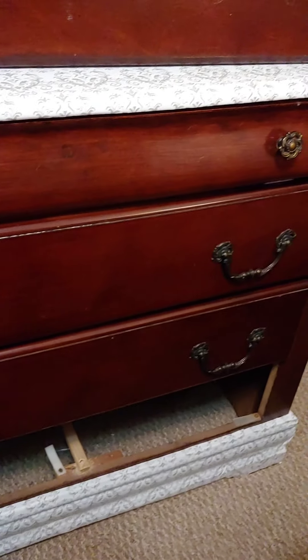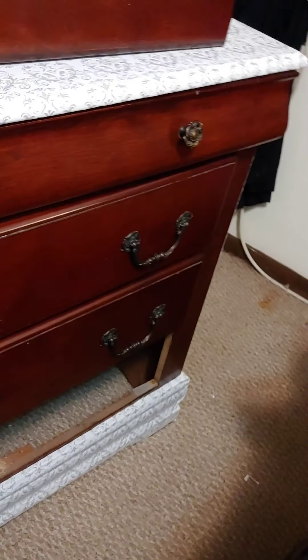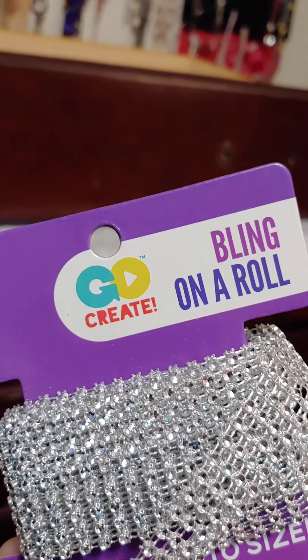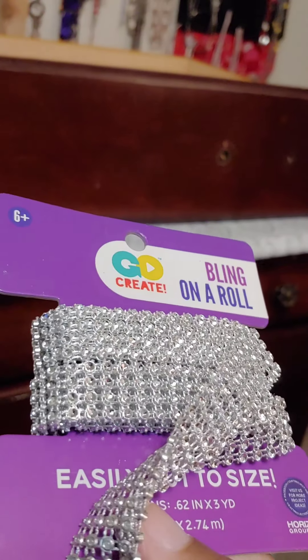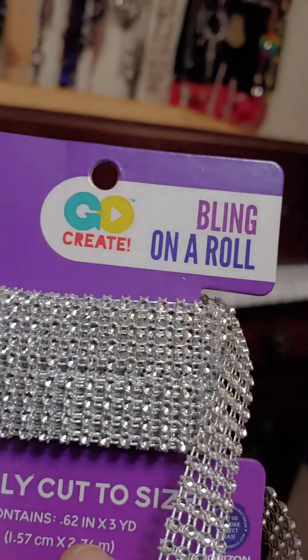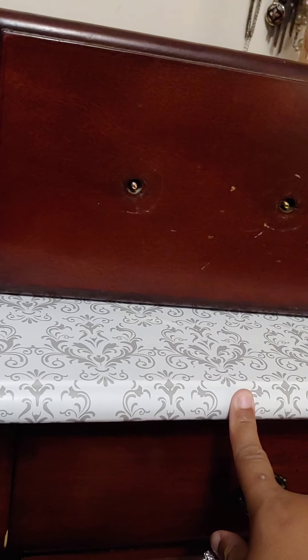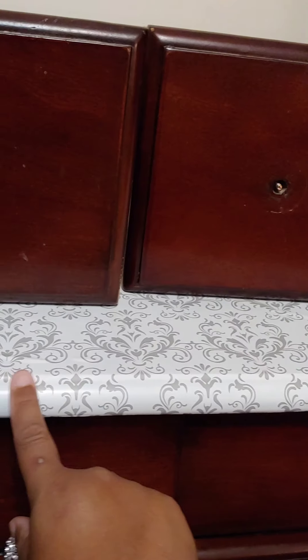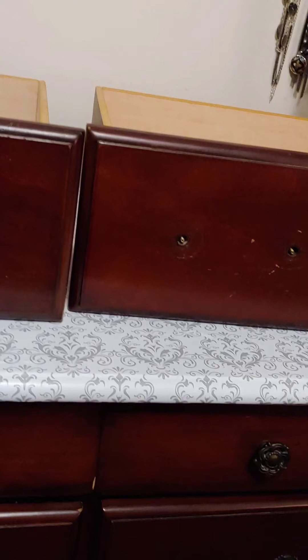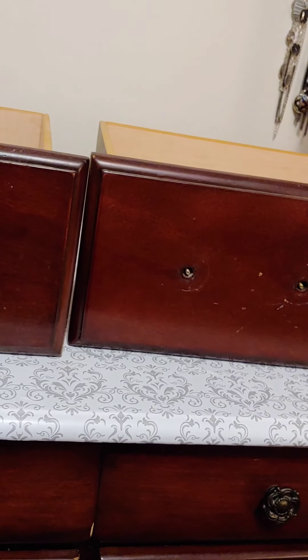I have my paper all over the dresser already. So now I'm going to use the bling wrap that I got from Walmart — it's just bling on a roll. You can also get this from the Dollar Tree or Amazon or whatever. It says easily cut to size. I'm just going to put this on the trimming of the dresser around it. I'll film it while I'm doing it, but I'll probably be stopping and going. For this process, I'm going to just kind of try to get it started and go.